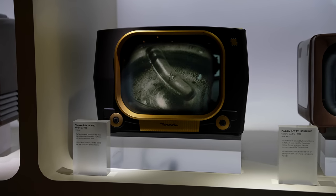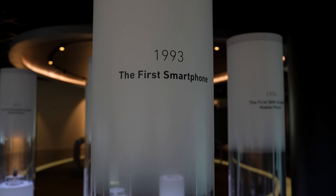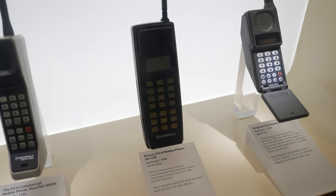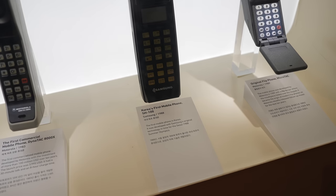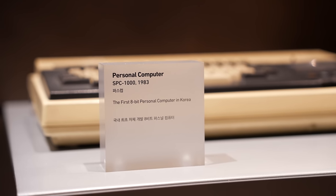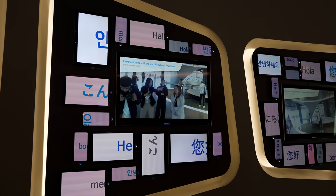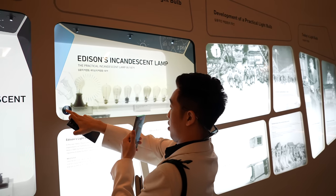We were able to see the very first Samsung TV and the development of their display technology. I actually felt nostalgic because I saw the previous Samsung phones that I had, like the Samsung Galaxy S2. We also got to see in person the first cell phones — they're called brick phones, literally so big. We also got to see some of the very first computers ever released by Samsung. The experience is immersive, and the panels were touch-controlled so it was really interactive.